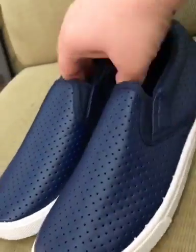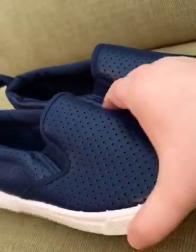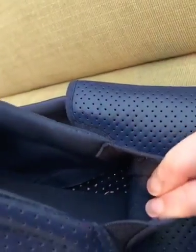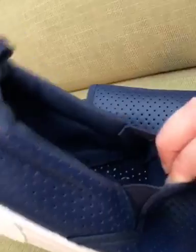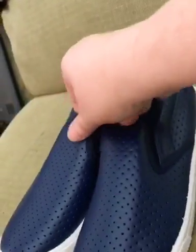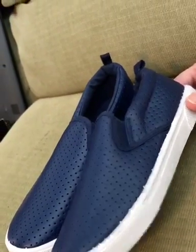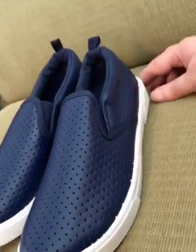I like the contrast of the white with the navy blue. They're breathable little shoes — they've got little holes, so obviously I wouldn't wear them out in the rain because water could come in. But as far as a nice sneaker to slide on, a little fashion sneaker to match a navy blue outfit would be cool. They also come in black and pink, and I'll put the link in the description.